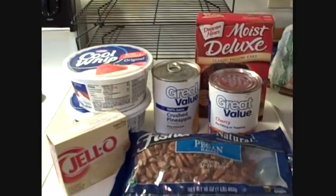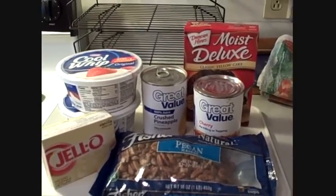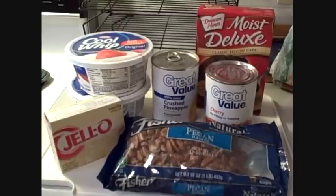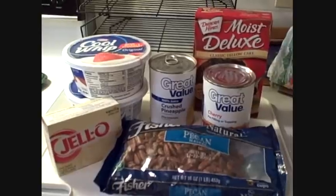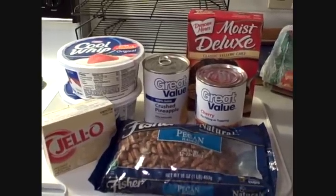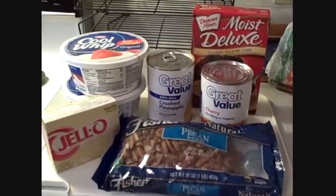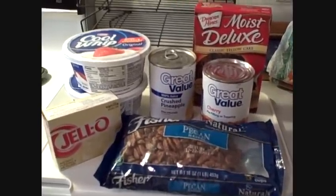So here's what I'm going to do. I'm going to bake the cake according to directions and let that cool. I'm also going to make the vanilla pudding according to directions and let that cool. When all that's cool and ready, I'll come back and put the cake together for you. It's made in layers. I'll be back.